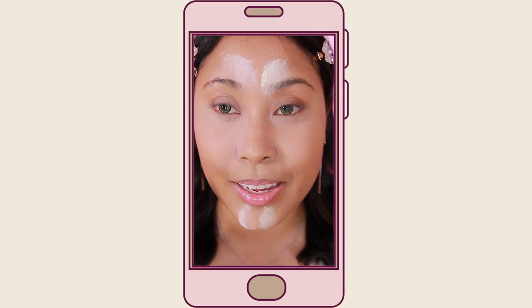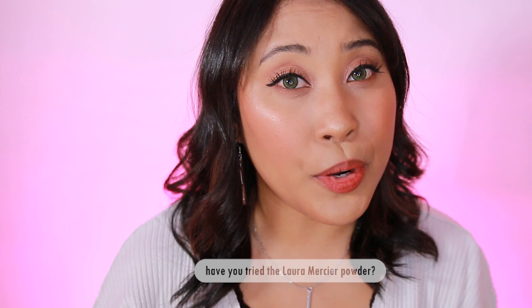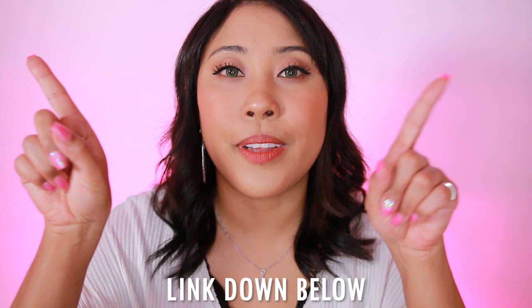You're definitely seeing a difference already. Hello, beautiful! In this video, we're going to be comparing the original Laura Mercier powder versus the new Laura Mercier powder. Go ahead and give this video a thumbs up if you have tried the original powder. If you have never tried it, make sure to check out my review — I'll leave a link down below or you can click the little bubble up top in the corner to watch it.